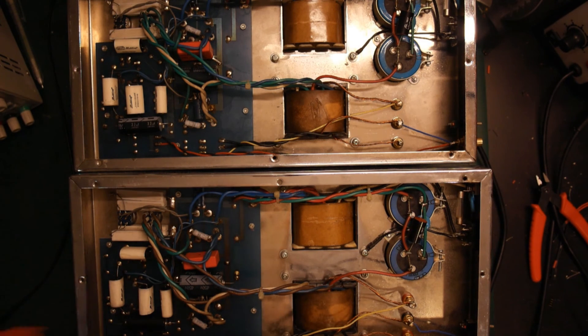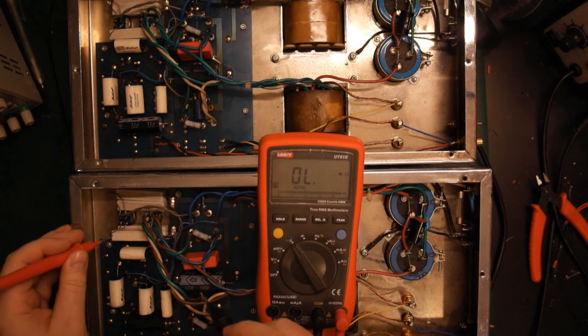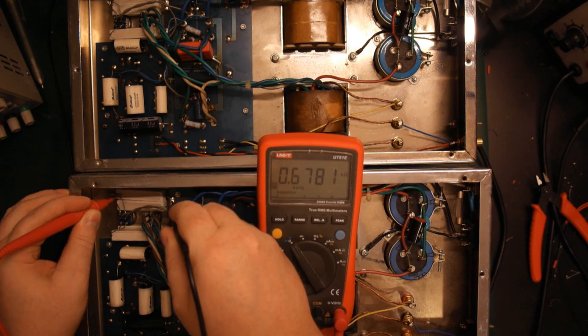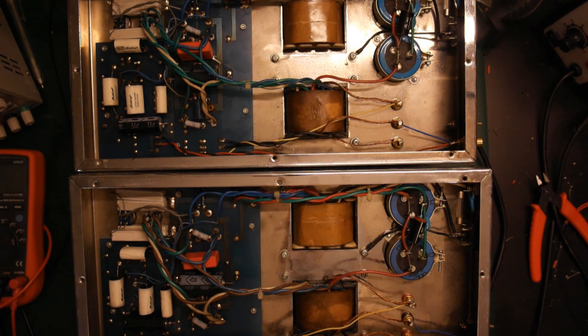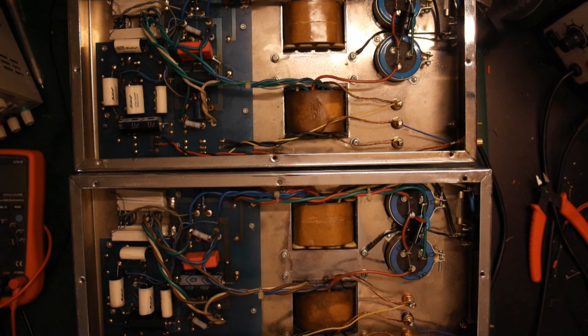Let me try to measure these. They look like 20 watt resistors. So that would be 470 Ohm, and the other one is — 677 — probably nominal value 680 Ohm. I think it is time to get some tubes in there and try to power it up and see what happens. The good thing about tube amplifiers is that as long as the tubes and transformers are working, they are very easy to fix if anything is not working. I already checked the capacitors, so very likely they are going to work just fine.